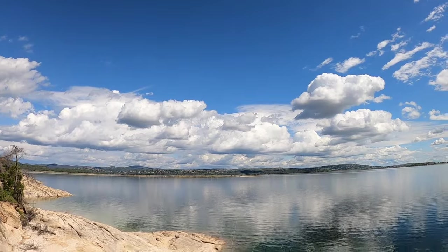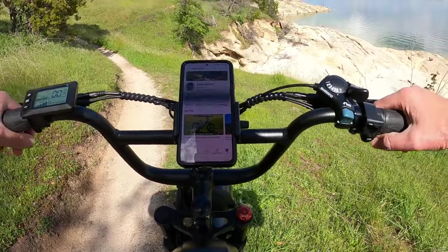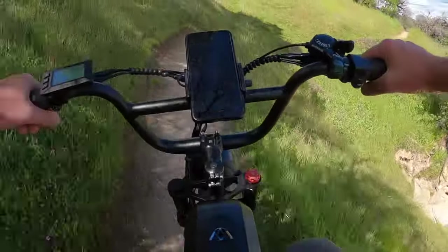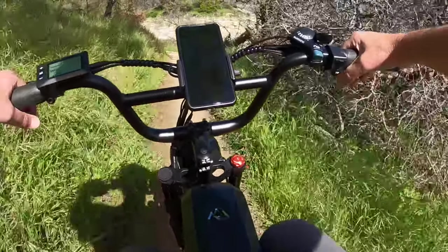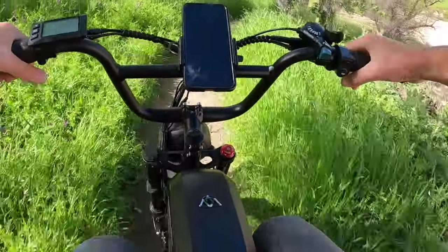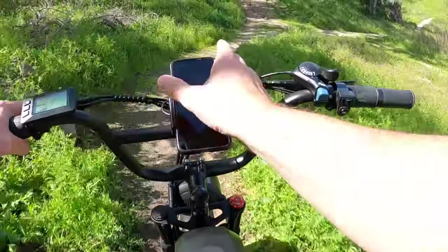I'm really liking having this phone holder. It's a great way to keep track of messages while riding — I can listen to music or catch an important incoming text. Having it front and center, securely mounted, is really convenient. I've never really bought an aftermarket phone holder for my bikes before, but having one is actually great. This one tightens up with a screw and holds it firmly with rubber sides.